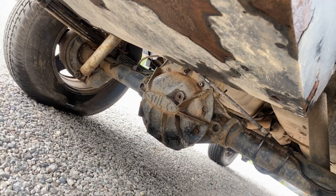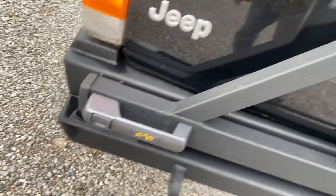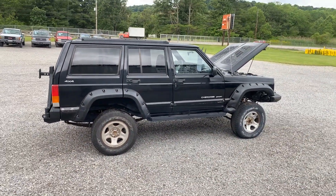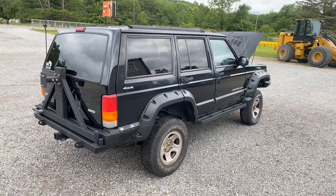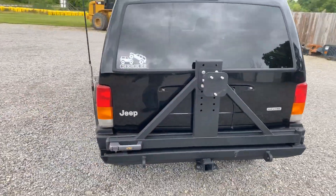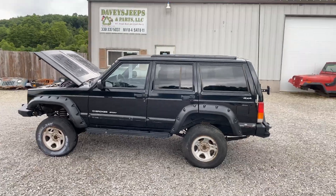It's got a solid rear diff cover. If you're looking for a project, woods beater, or a parts rig, this may be for you. 2000 Cherokee theft recovery, does not run, we never tried. Salvage title. Show up with some cash and a trailer and we can fork this and set it on a trailer for you. Thanks for watchin'.